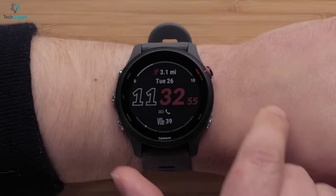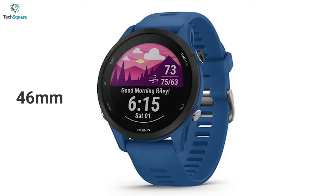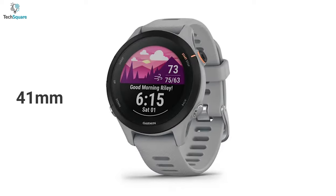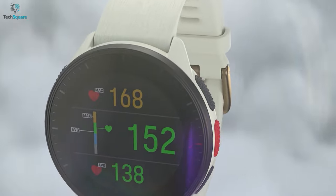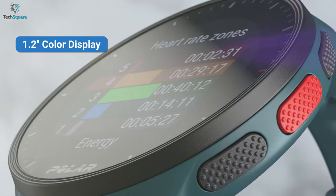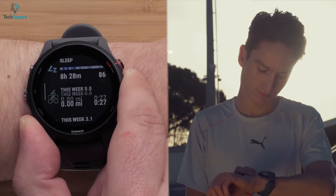Let's start with the design. The Forerunner 255 is a lightweight, mid-range running smartwatch which comes in two sizes. The regular one is 46mm and has a 1.3-inch display, while the smaller one is 41mm and has a 1.1-inch display. The Polar Pacer Pro comes in only one size with a wrist circumference of 120-210mm. It has a 1.2-inch color display which is bright enough to read stats easily even under bright sunlight. Both smartwatches can be operated via five physical buttons and there is no touchscreen.